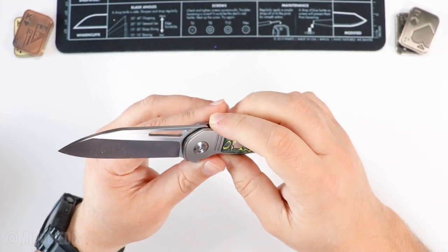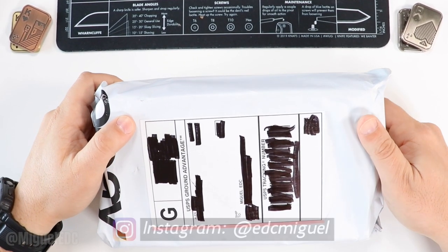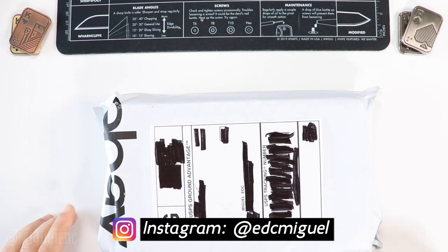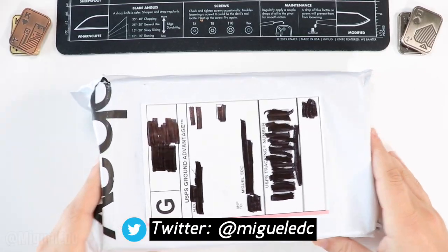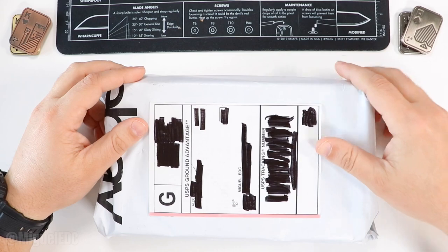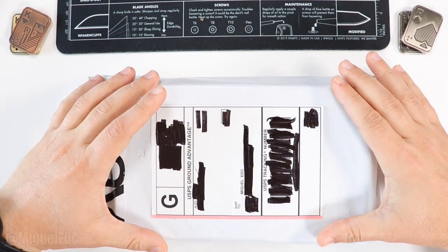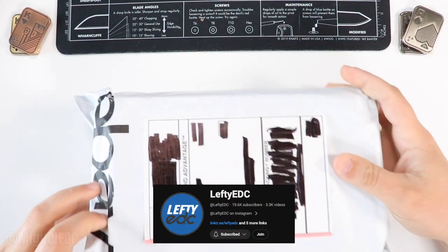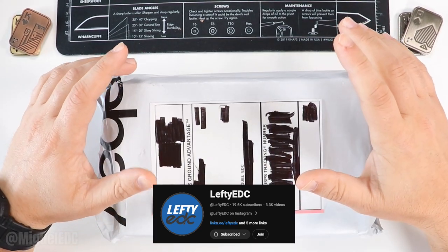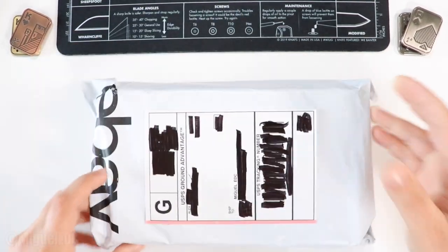Welcome back to the channel, my name is Miguel and you're watching Miguel EDC, the channel where we go over everything EDC gear. Today I've got another package to unbox — we're going to be getting into a brand new knife. This knife came in as part of Lefty EDC's knife pass-around, and I'm excited because it's a company I haven't seen yet.